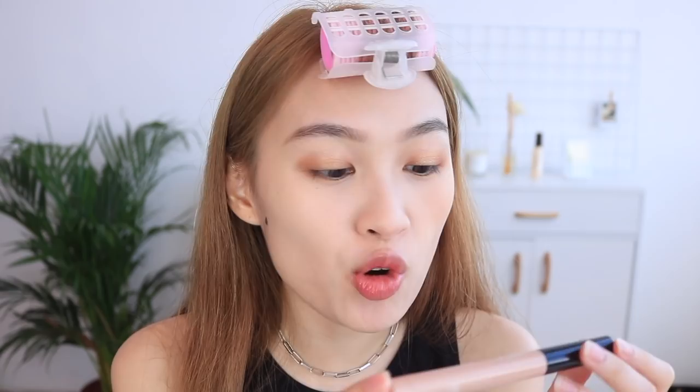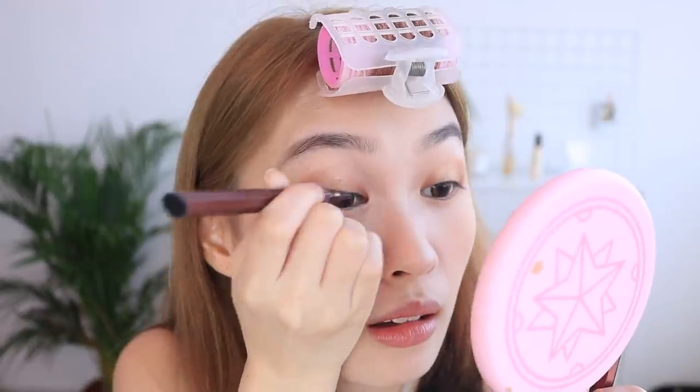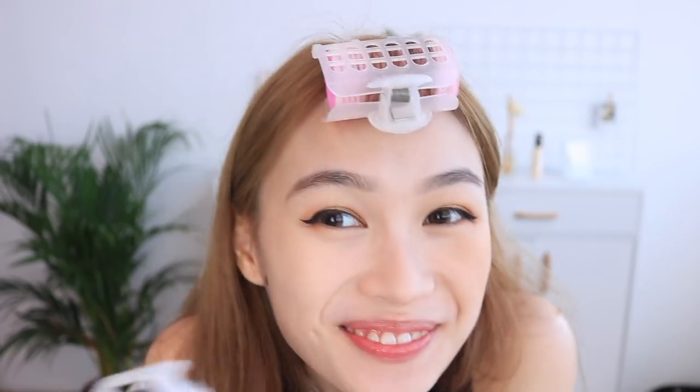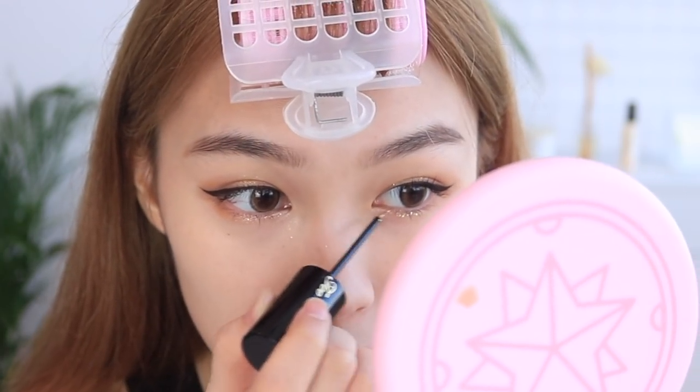Using this Makeup Forever Aqua Resist Smoky Shadow in shade 9 Desert — a very sparkly shade — I put it under my eye and in the inner corner. Then going in with a cat eye eyeliner: mark the line first, then join the line, then fill it in. Curl your lashes and put on some mascara — using my favourite Heroine Make mascara. I love this mascara to death, just look at my eyelashes! For some extra glam, I'm using Too Faced Glitter Pop Peeled Off Eyeliner, just brushing the glitter at the bottom.